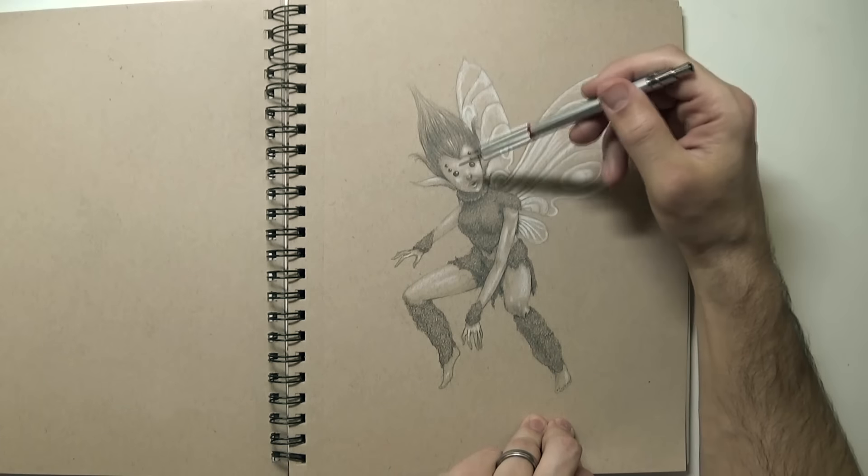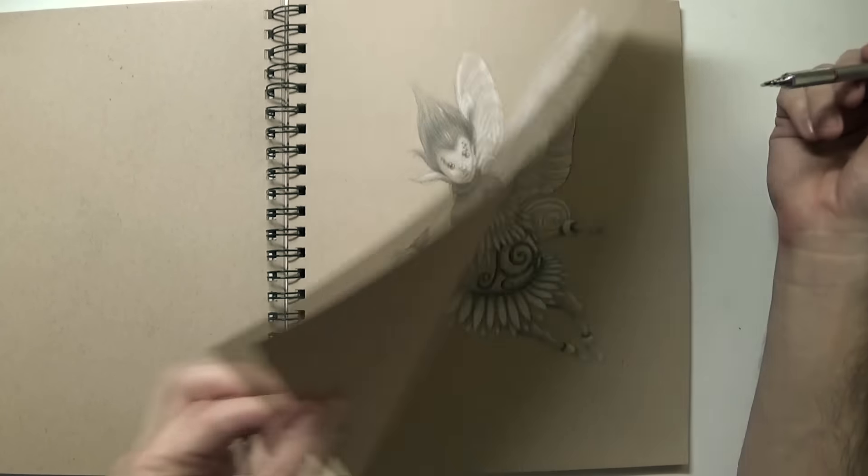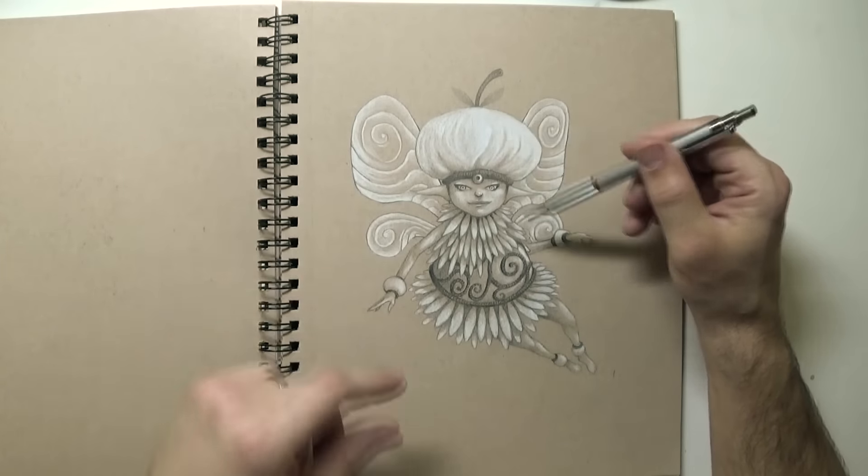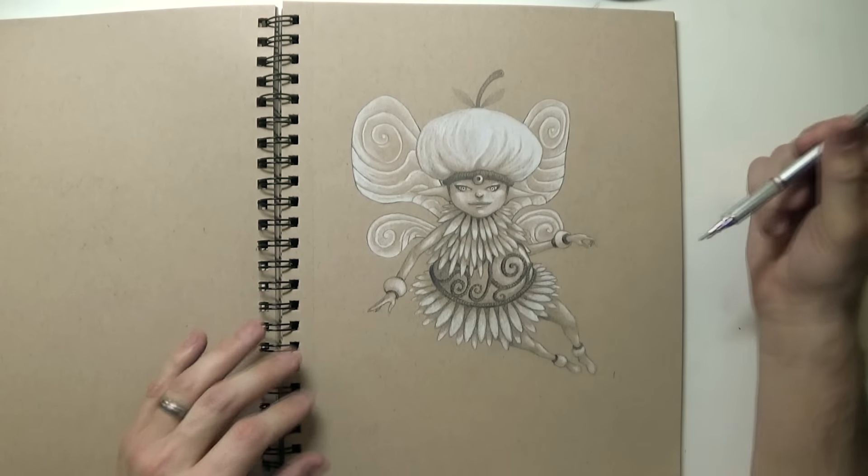Trying different things, different shapes on the wings. This fairy is from a bakery — it's a bakery fairy. The hat is inspired by dough, but having fruits and stuff like that too, with a little feather dress.